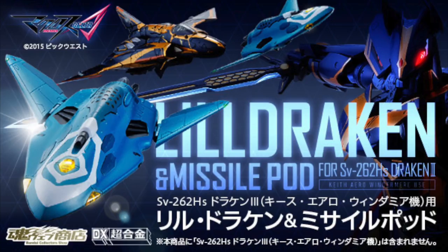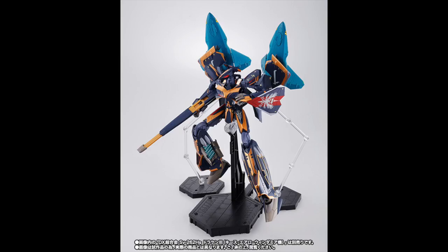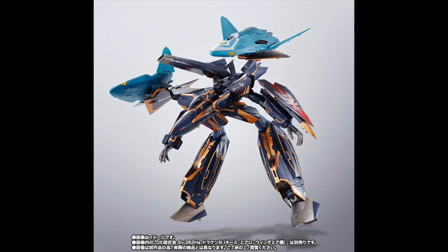First up in the news are a couple of quick reveals over at the Bandai Tamashii Nations web exclusives. The first one is a DX Chogokin Lil Drakken and Missile Pod for the SV-62 Drakken 3. This set is basically just the two tiny blue jets and the sword and shield, and a couple of display-based adapters that attach onto the main toy, which is obviously sold separately. I recently just bought the Drakken 3 — in fact it just came out last week — and it's currently somewhere across the Pacific Ocean flying its way over to me.